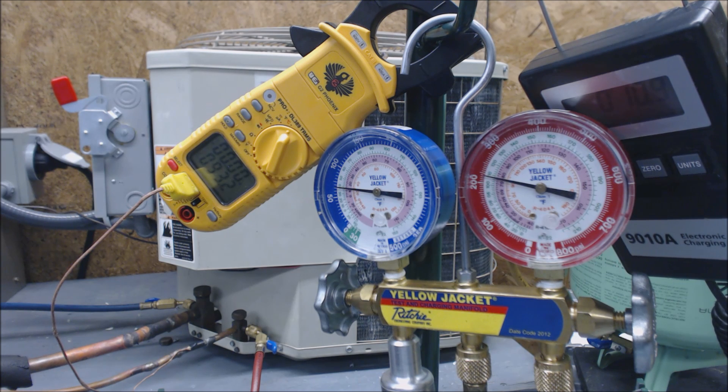It calls for 15 degrees but I like to get it to 16. If it calls for 10, I like to get it to 11. That's because somebody might attach their gauge set later and it's going to pull more refrigerant out. So just give it a little extra and you'll have it. That's that — hope you enjoyed it and see you next time at AC Service Tech channel.